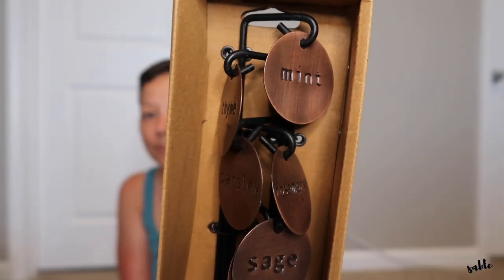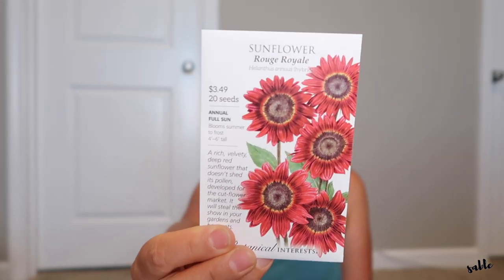All the items I'm showing you guys I will try to have linked down below. The basket I did find randomly so I didn't purchase it online, but I'll try to find something similar. This is a metal herb marker set — it is a six-piece set and the markers are for mint, thyme, parsley, rosemary, sage, and basil. Along with that I picked her up a couple of seeds: the sunflower rouge royale and an echinacea, the purple coneflower. I know she's really into flowers. This rouge royale is beautiful — I grew it last year and pictures don't even do it justice; it is just a really unique, beautiful flower.